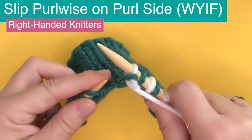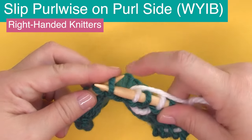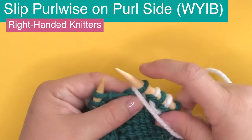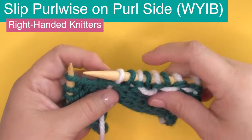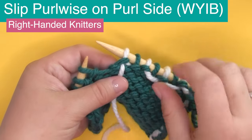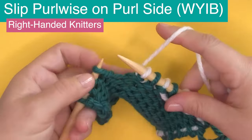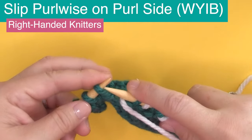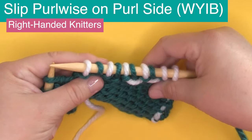Let's look at what happens when the yarn is in the back — WYIB. We're slipping purlwise, then bringing our yarn to the front again to do a regular purl stitch. That wrap ends up on the front side of our work — so perhaps a color work pattern is created using this technique. We take the yarn to the back, slip one stitch purlwise, bring it to the front, and purl the next stitch. This is how slip stitches purlwise look on the purl side.